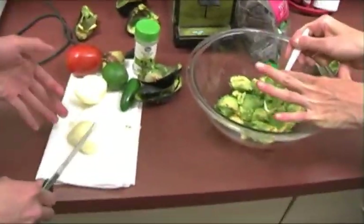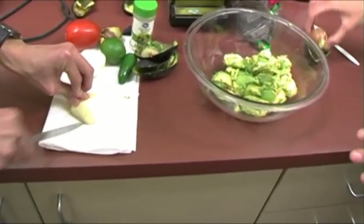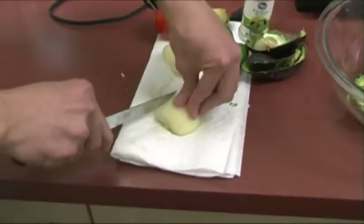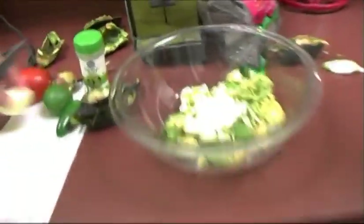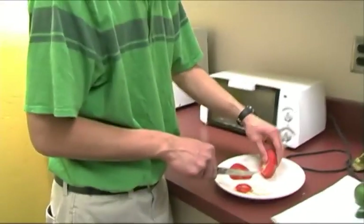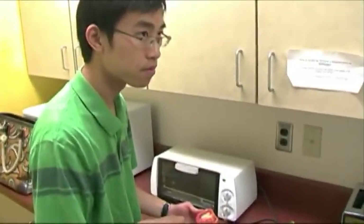Should I dice this? Yeah, just kind of finely chop it up. And do the exact same thing to the tomato — just kind of dice it up into small pieces. What about the inside? You can keep that in there too.